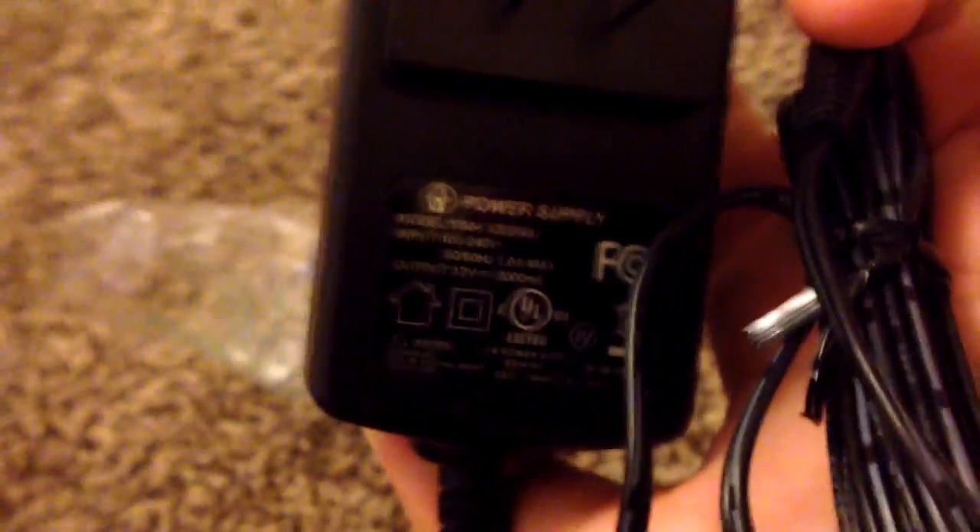Let's unbox this tiny box. What is this? I think this is a power wire, a power cord. It doesn't really say, it just has some lines right here. Focus — yeah, power supply.